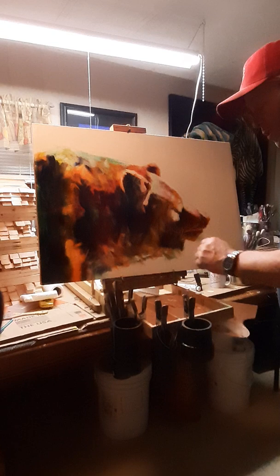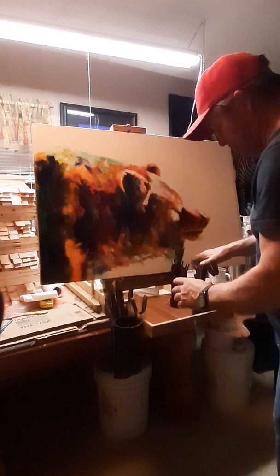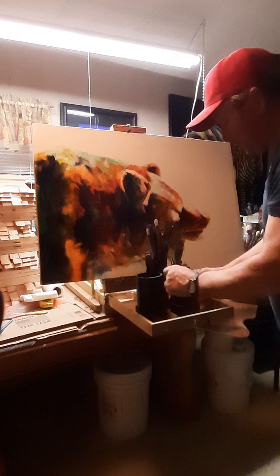The nice thing about this is not only can you use these on your French easel, but you don't even have to put them on a French easel. These right here are pretty awesome — they dress up really nicely. This is the last brush holder you'll ever need.